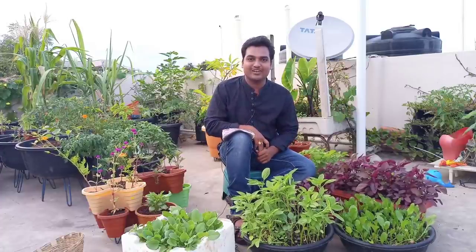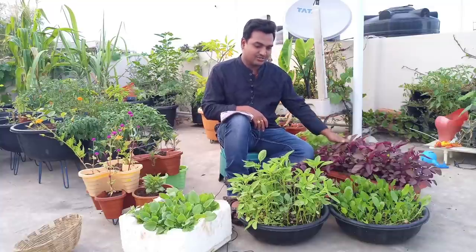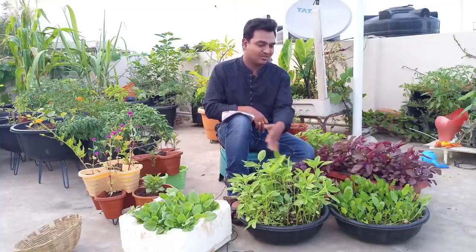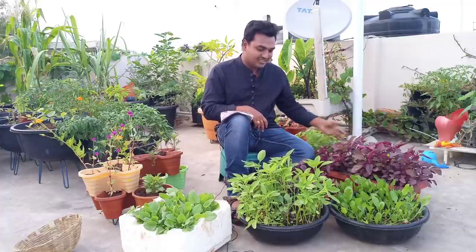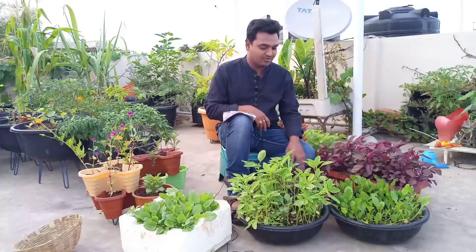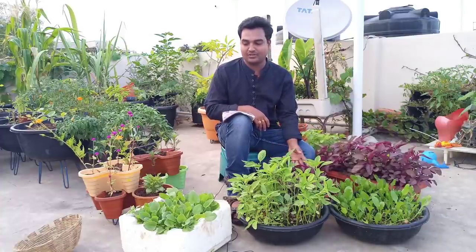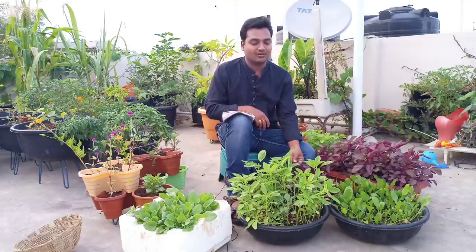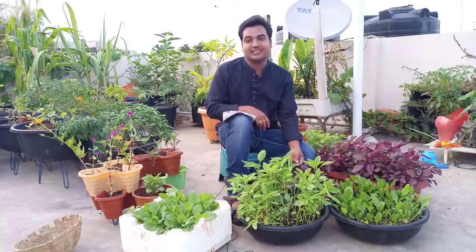Hello friends, my name is Sampath, welcome to Agadna Channel! I'm looking at the right place. So many people tell me they fail, and there are a few reasons for that. We'll talk about those reasons in this video. I hope you enjoy watching.